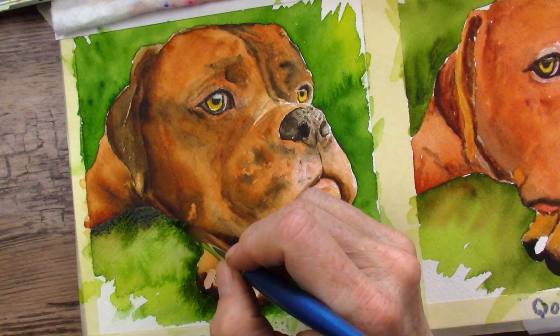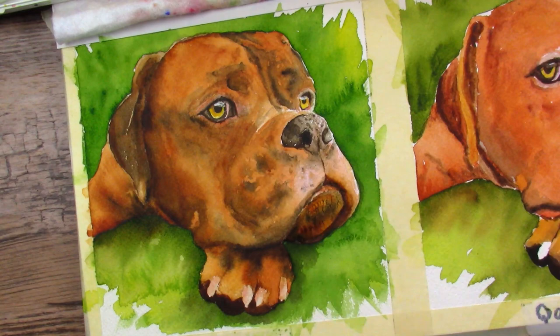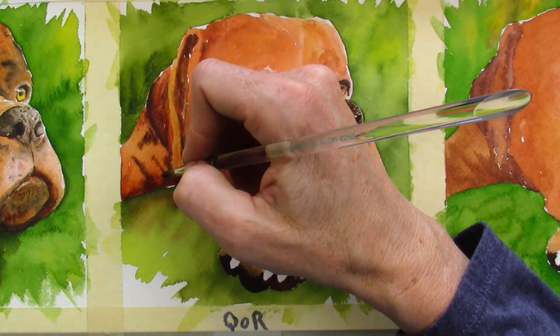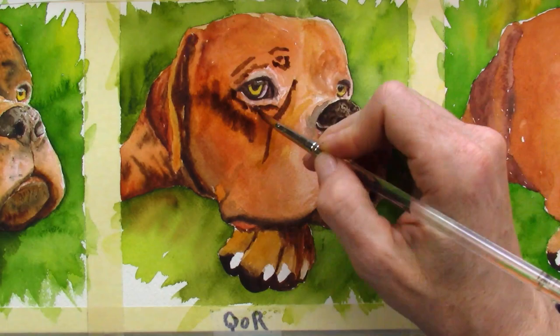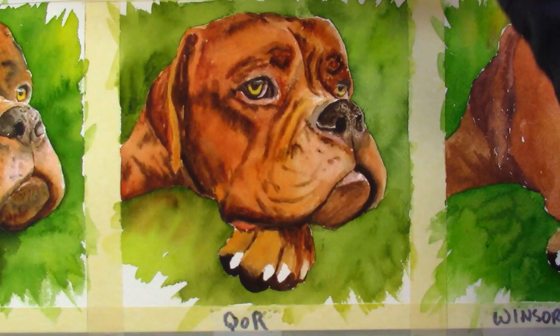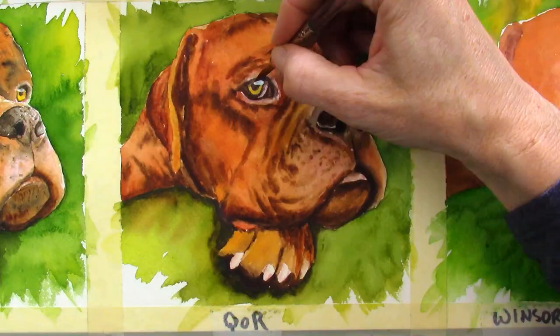I always feel like my best painting time is around an hour — I get a little tired after that and need a break. But on this painting I really wanted to see what the dogs would look like finished, so I pushed through after the main burnt sienna layer. I wanted to get all the detail, all the wrinkles and creases in all of them at the same time. I did get a little tired and wonder if that affected the outcome, but I still like them all — they're just all different from each other.